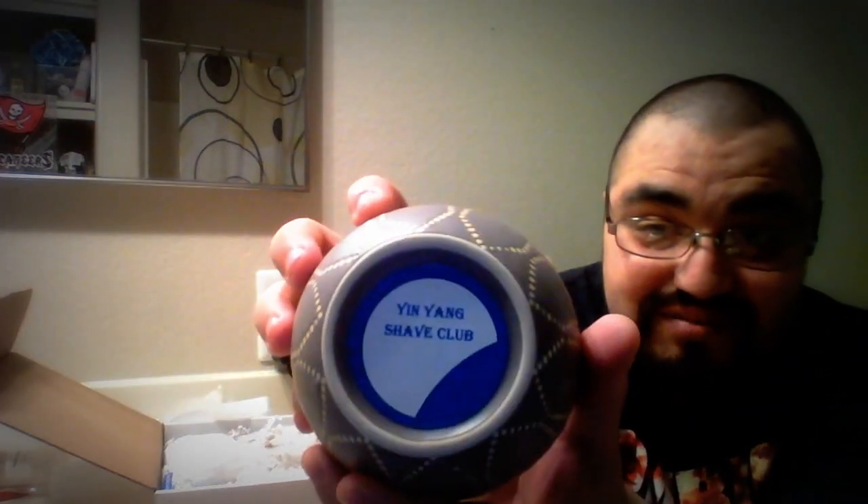Next, a nice ceramic shave bowl — it says Indian Shave Club on the bottom — feels good in hand. Pencil Matches 20-pack from the Shaving Factory. Here is a sample pack of 10 razors. There are Two Feather, some Big Ben — never tried those — and Lord Platinum.